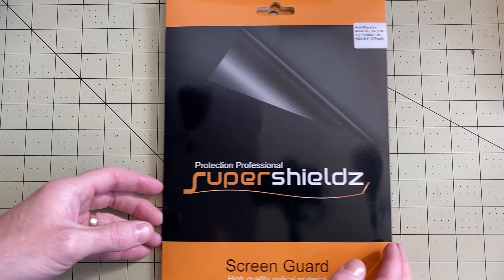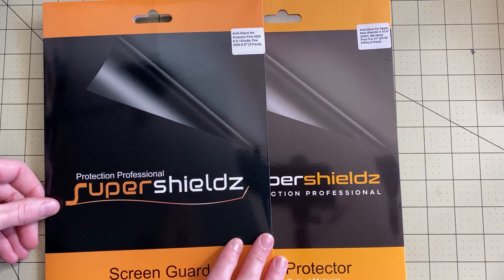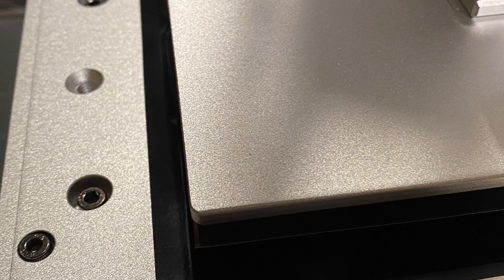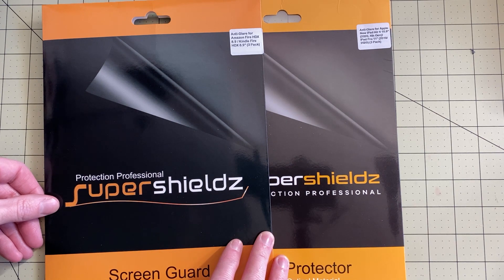First, you can see I have Super Shields protectors here and I actually have two of them. The reason I have two is there is a recess on the screen so it's not completely level, so I actually installed two screen protectors.